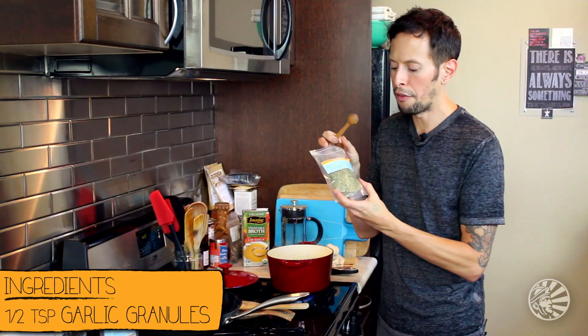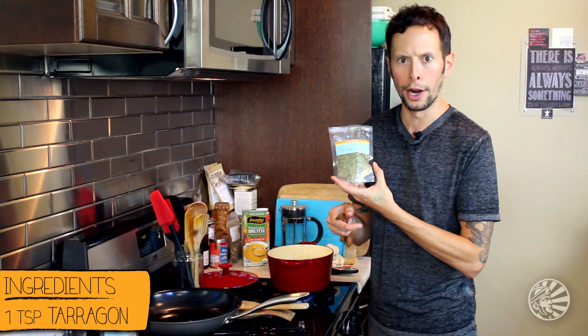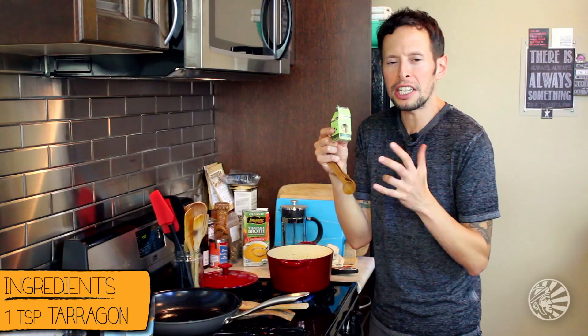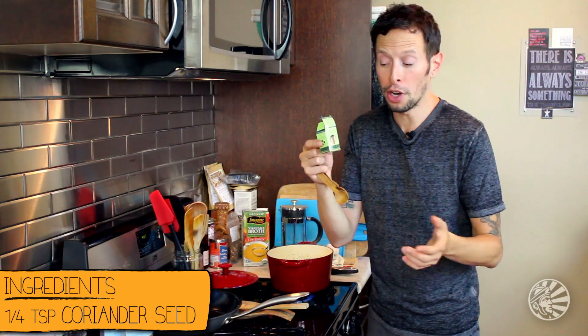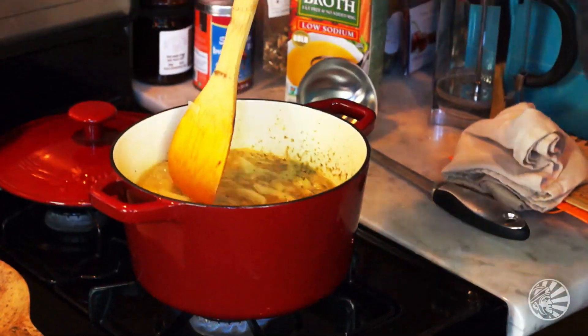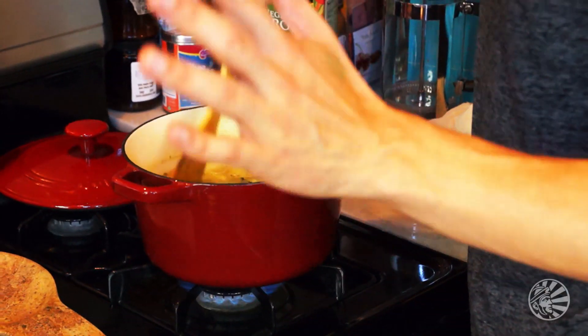Then we're going to move on to the favorite herb of rappers everywhere — tarragon. They would add a full teaspoon to the mix as well. Now for a nice chicken soupy kind of flavor undertone, we're going to be doing organic ground coriander seed, a quarter teaspoon. It's smelling good. And the thing with soup is, if the aroma is satisfying, it's probably going to taste pretty darn good. So let's let this simmer for 15 minutes on low to medium heat.